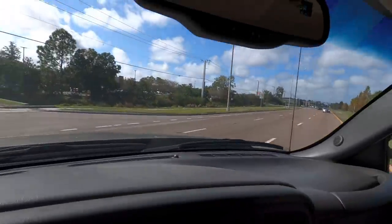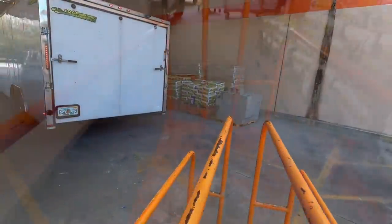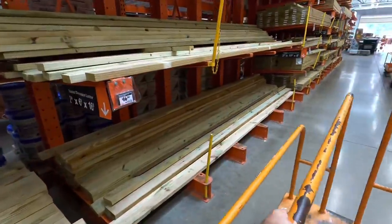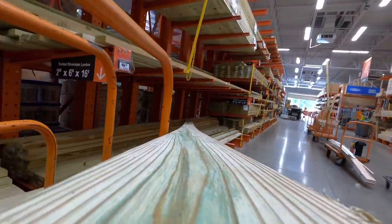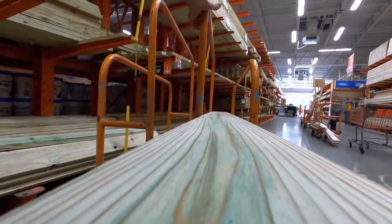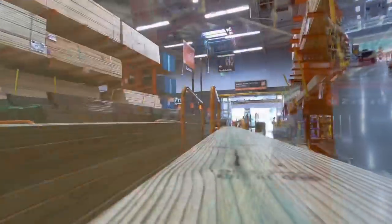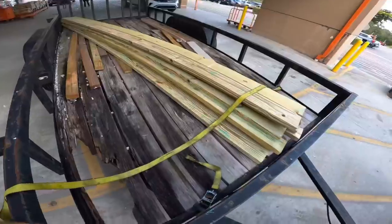Here we go — VIP parking lot. I've got what I need: 2-by-6-by-16s. I need 11 of them, so I think I'm going to get 12. Our dudes at Home Depot helped me load this thing up — props to them. Let's get it strapped in.